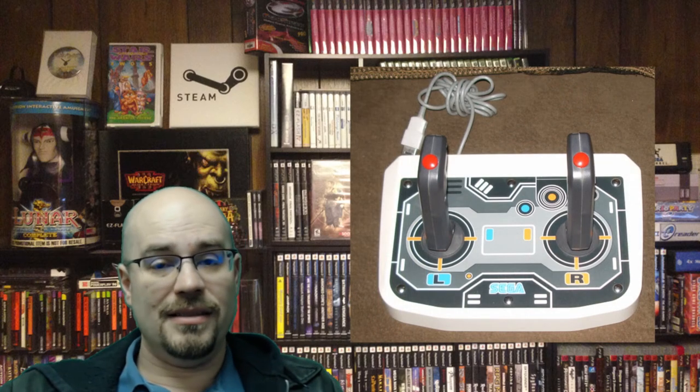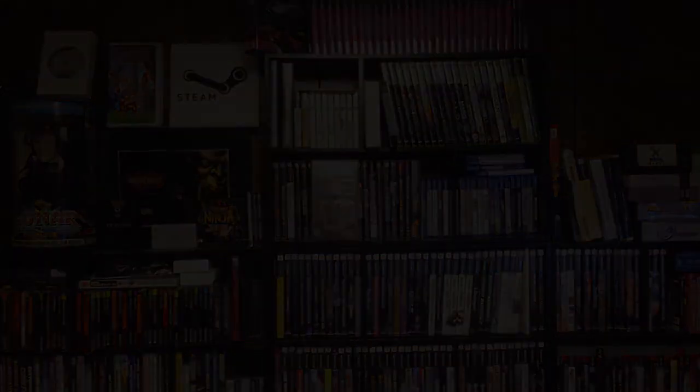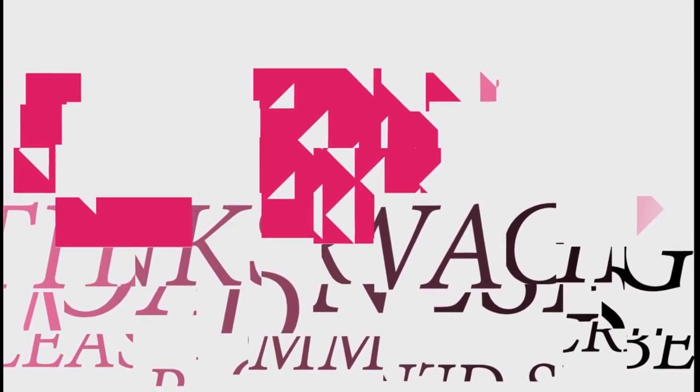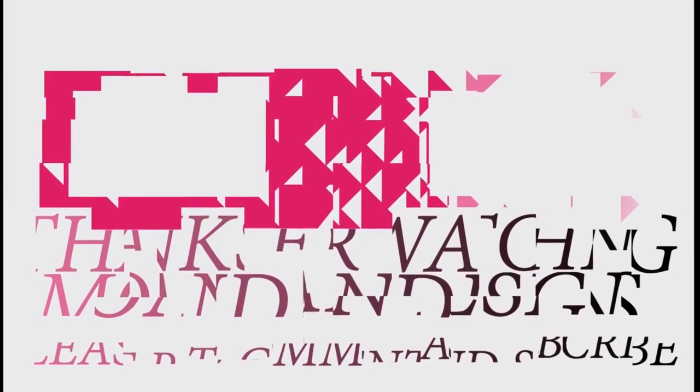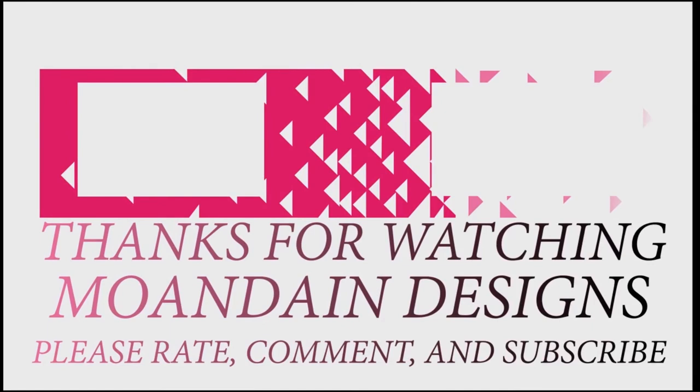There are tons and tons of peripherals out there, lots of controllers — just a huge number of things. Well, that's it for this episode of Mondain Designs. I'm your host Mondain, and I hope you enjoyed this episode as much as I enjoyed making it. If you like what you see, you can support me and my channel on Patreon by clicking one of the links below. As always, please like, comment, and subscribe, and have a wonderful day.